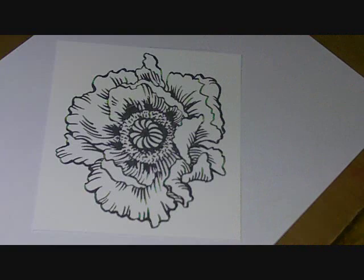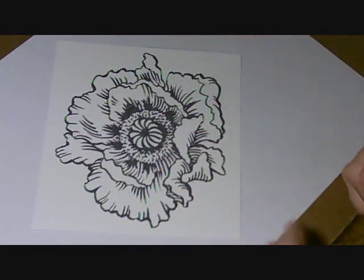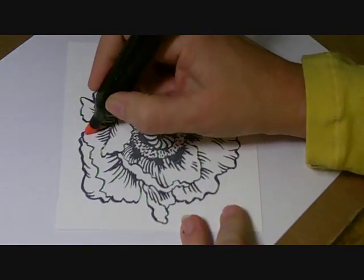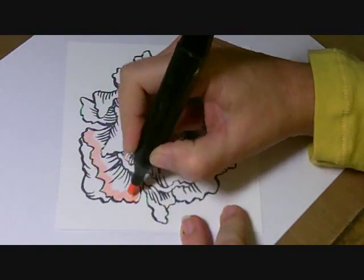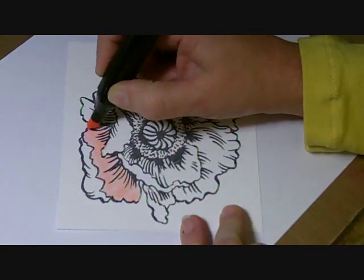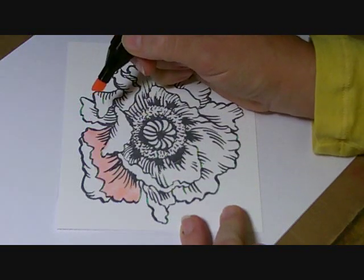To start off, I'm going to be doing one section at a time so that the ink does not have a chance to dry in between colors and it will blend more smoothly. I'm going to use my chisel end because I have a lot of space to color. For this initial layer, it doesn't have to be that neat or pretty. I just want to get some ink on the page to start to saturate the paper, and that will make it easier when I want to come in and blend later on.